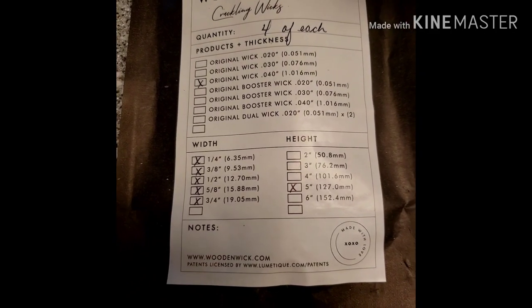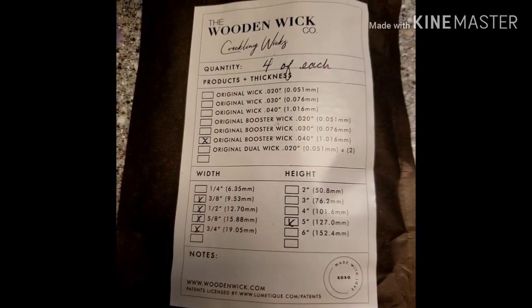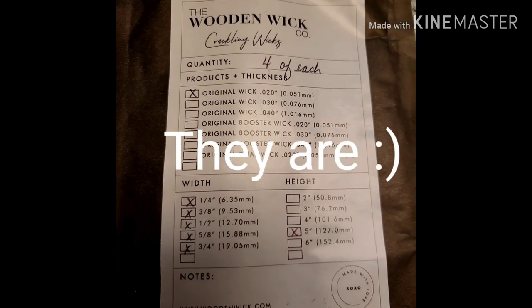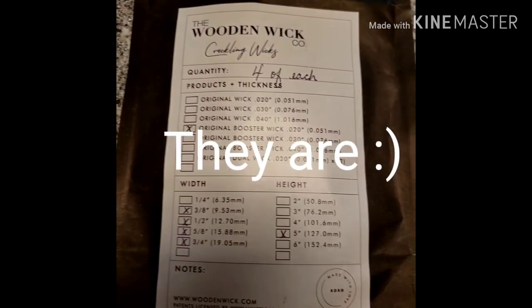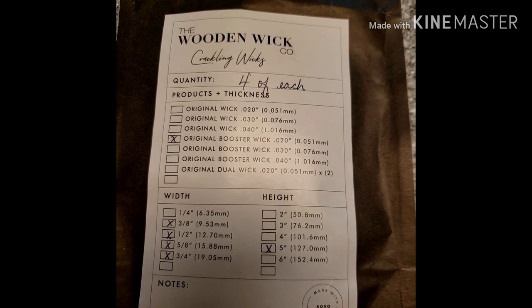I know that I think they're all three-fourths in width. Let me check — I'll put it right here. I think these are all three-fourths in width and they're all the same height, but the thickness differs.